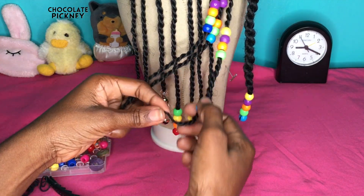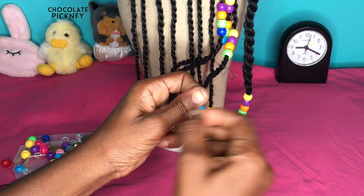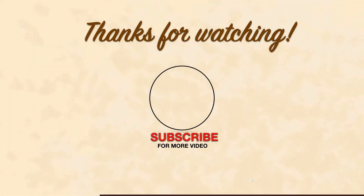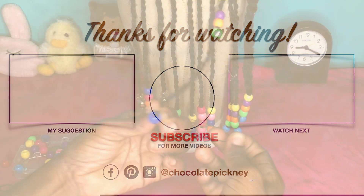There you have it — five methods you can use to bead your hair. If you've learned anything from this video please leave a thumbs up, and if you haven't subscribed yet you can do so now. I post a new video every week. Thanks again for watching, bye!